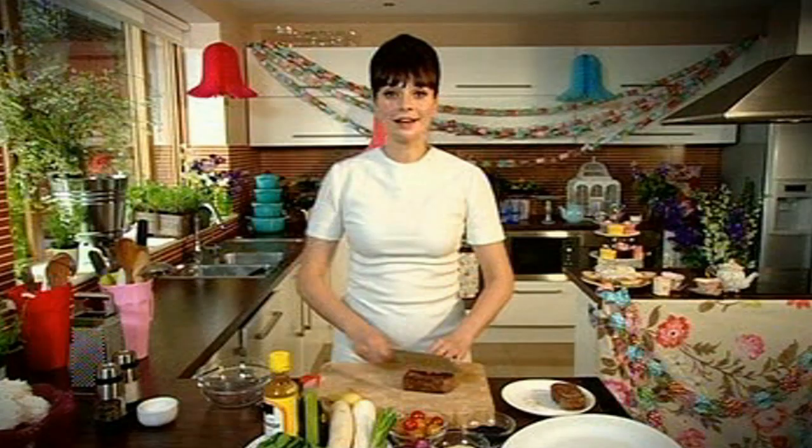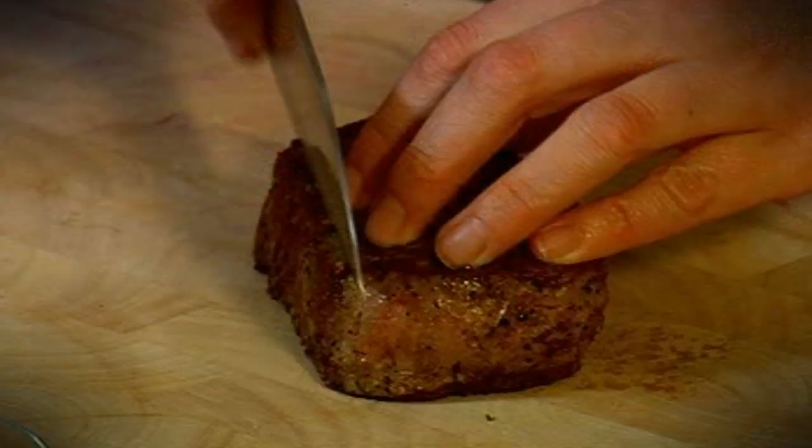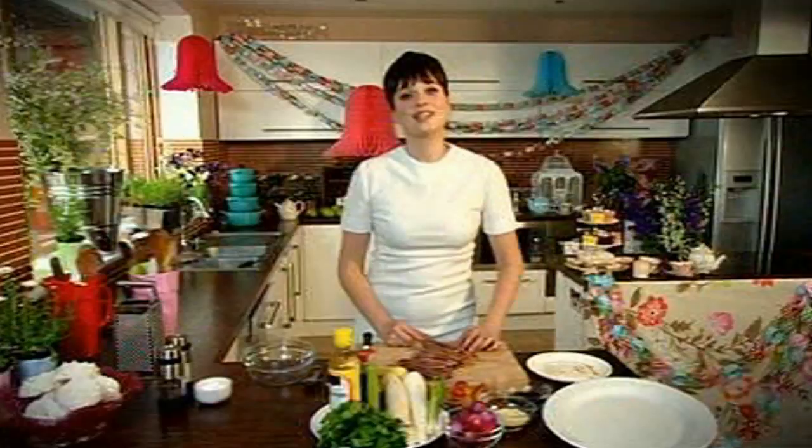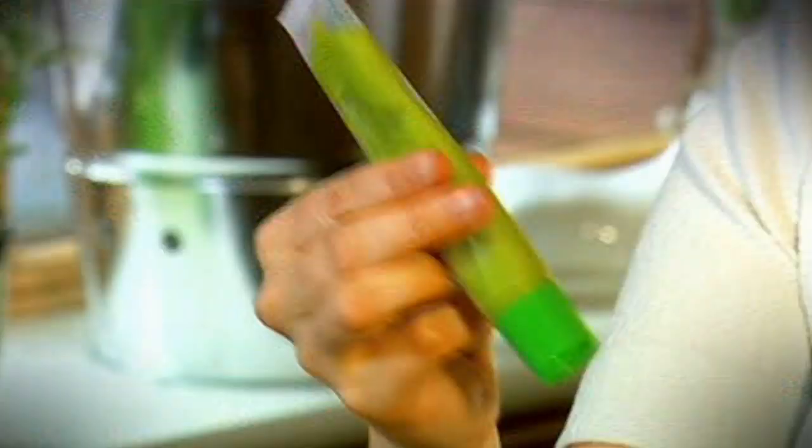I'm going to carve it on a slight angle, as thin as I possibly can. Then it's just a matter of laying this onto a platter. Then it's about making the dressing and it really couldn't be easier.